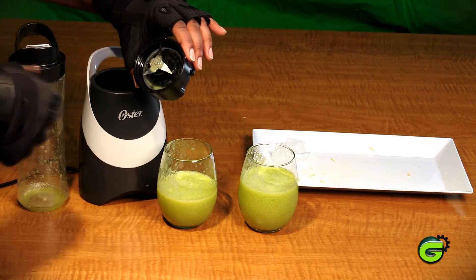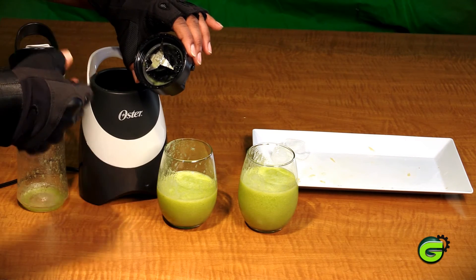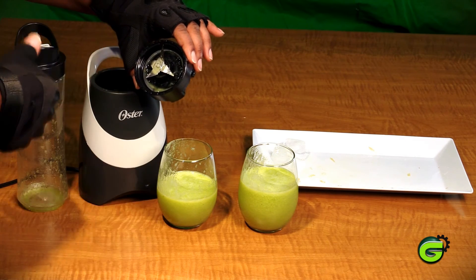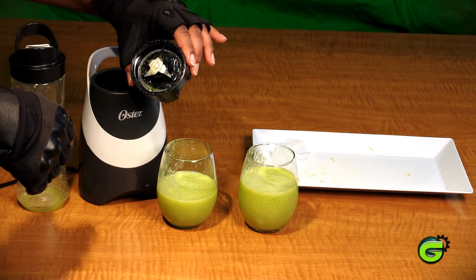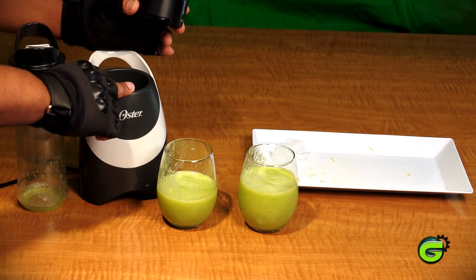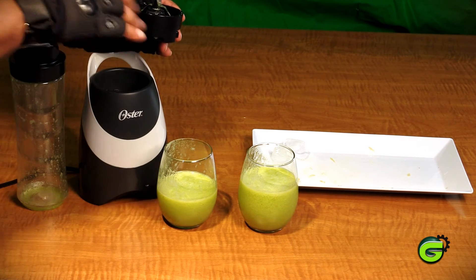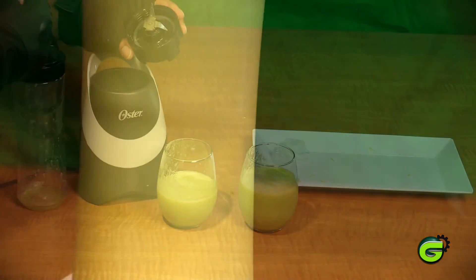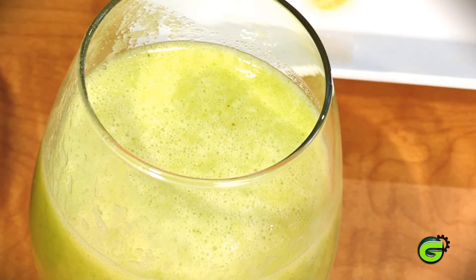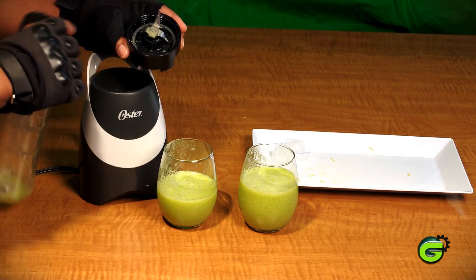Being so small and so inexpensive, I was really unsure about how powerful the blade was going to be and how well it would grind things like ice and some of the thicker pieces in there. But it did a really good job blending everything together. When I turned it on, the blade kicked on right away — you could feel it, it had a lot of spinning power. Really no huge chunks; this thing gets the job done pretty effectively.